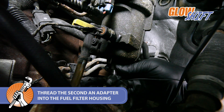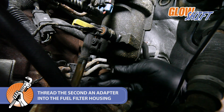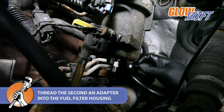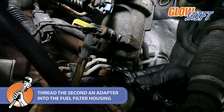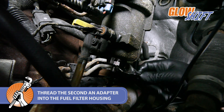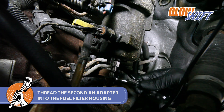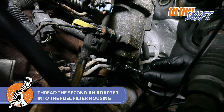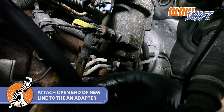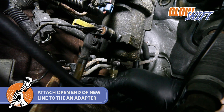Thread the second AN adapter into the fuel filter housing using a 17mm wrench to tighten. Attach the open end of the new line to the AN adapter on the fuel filter housing by using an 18mm wrench to tighten the 90-degree fitting to the AN adapter.